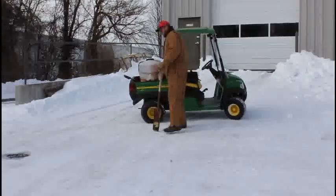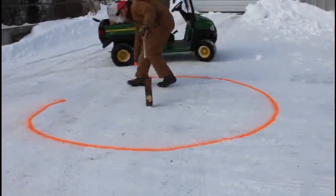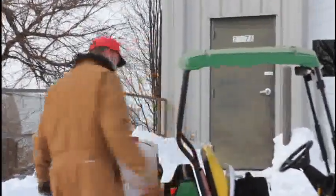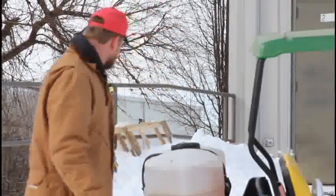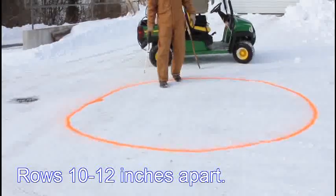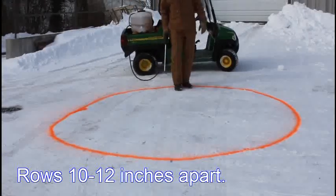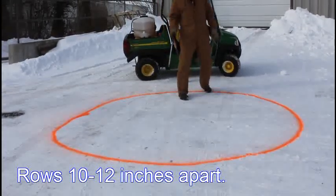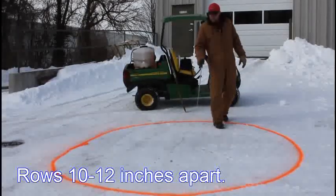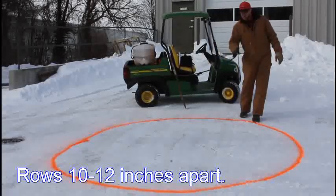I'm going to set up a little test area here. Anytime you're working with stand-up and you're working with hard compacted snow and ice like this, what you don't want to do is just fan the stand-up out. You want to apply it in straight rows like this. That's going to melt and penetrate down through that compacted snow and ice and allow you to easily remove it. It's about 10 o'clock and we'll be back out here every hour or so to show you the results.